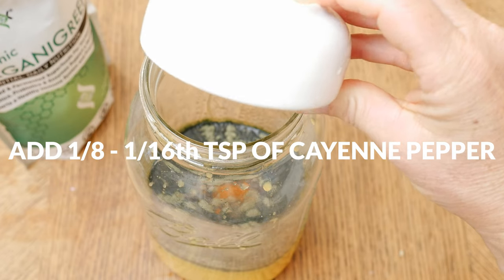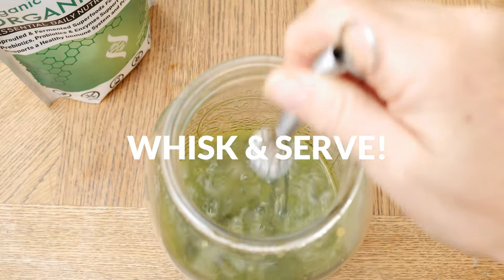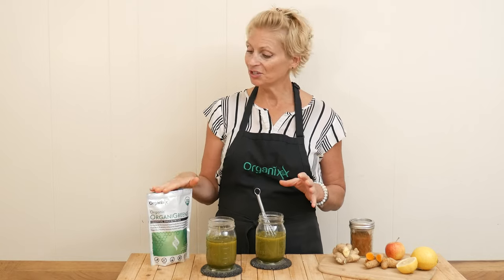Last, I'm going to add in one sixteenth to one eighth of a teaspoon of cayenne pepper, which may support healthy circulation. Whisk together all of your ingredients and then your juice is ready to enjoy. It is taste test time!